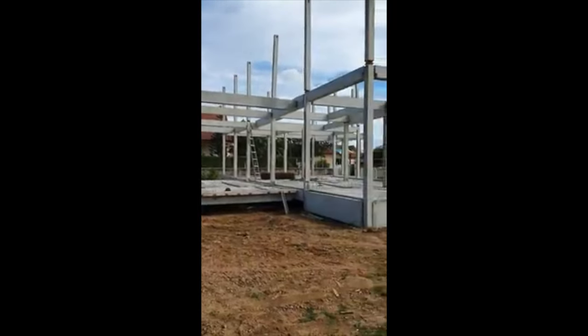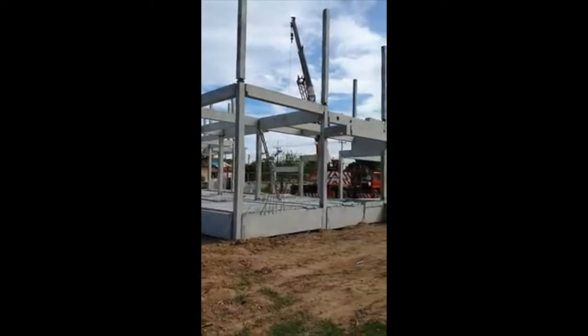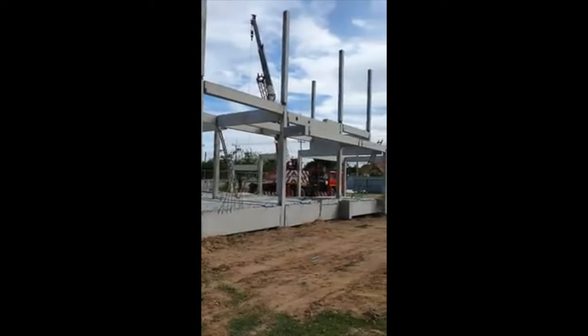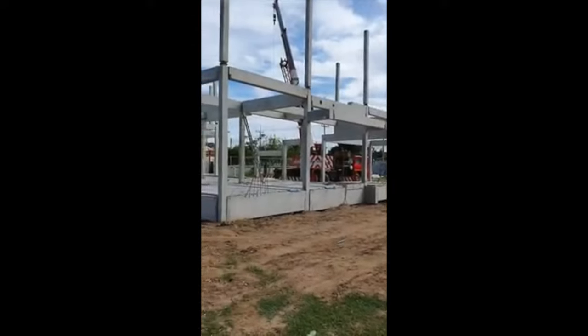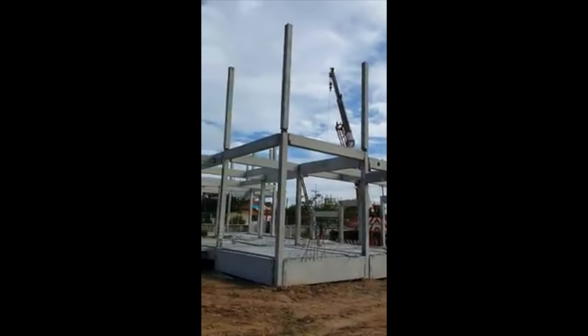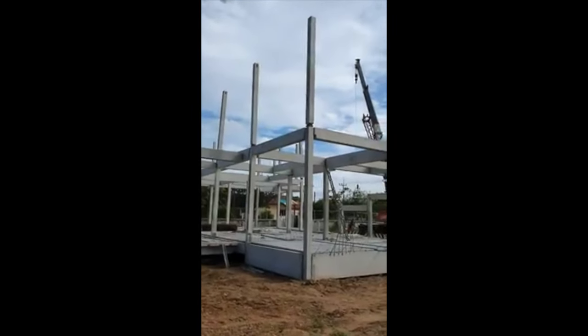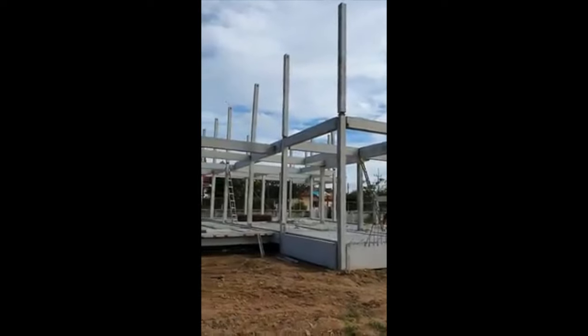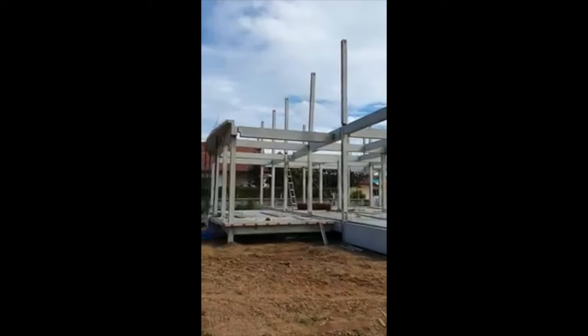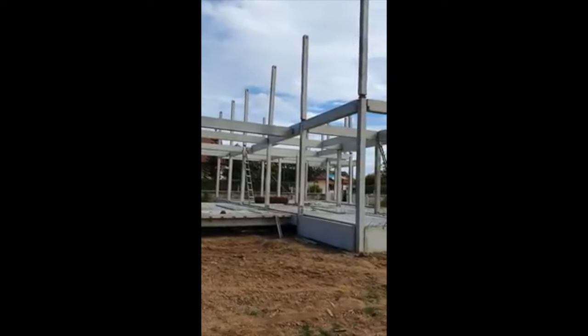It's the afternoon of day three. It's starting to take shape now — the posts are on for the second floor. They'll all be up by this afternoon and tomorrow they'll have the cross beams on, the roof for the top floor, and the floor up there too.